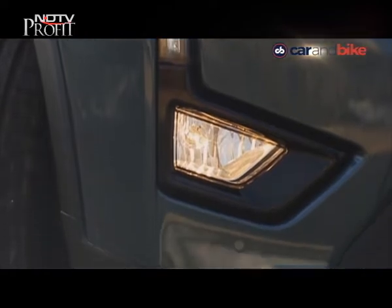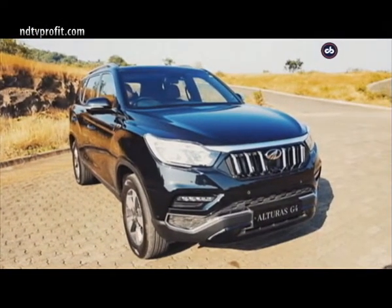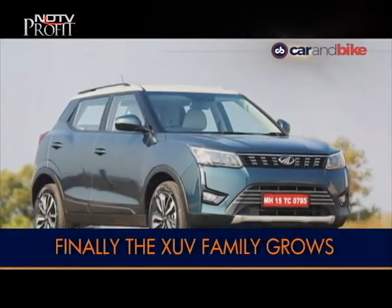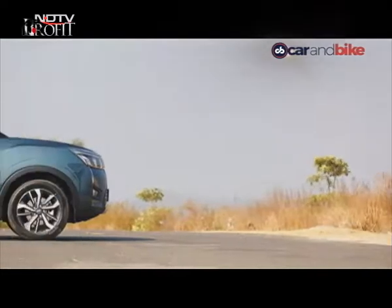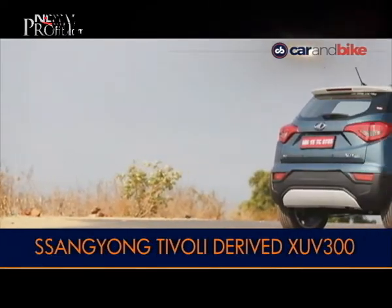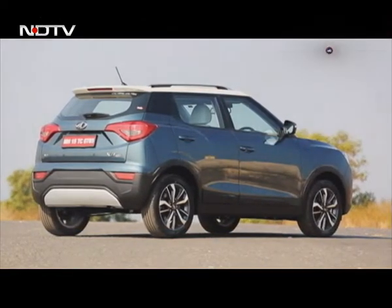Mahindra's ownership of Sanyong gave us the Rexton-turned-Alturas a few weeks ago, and now we are all set for its younger brother. The new XUV300 could prove to be the next big thing in the subcompact SUV segment in India. It is derived from the Sanyong Tivoli and is essentially a shortened version of it, but it packs in a bit more style and many more features.